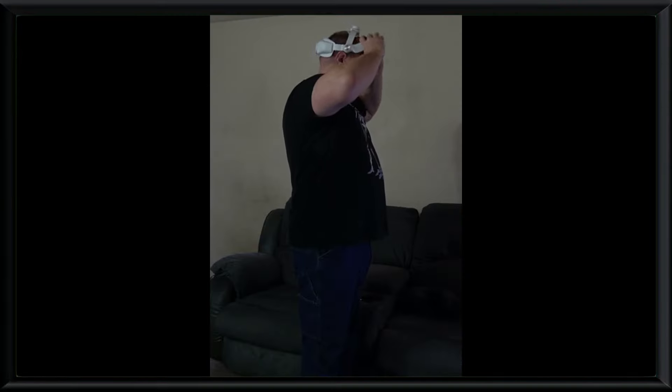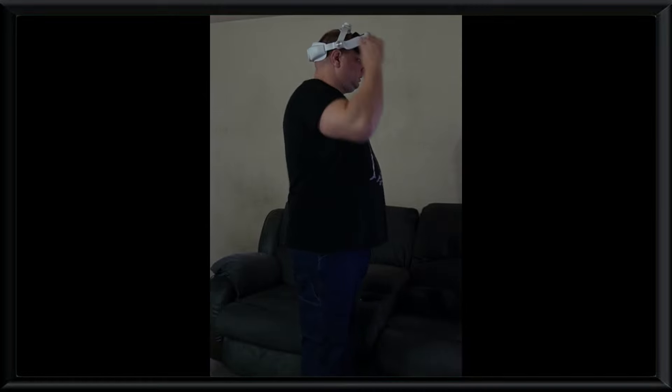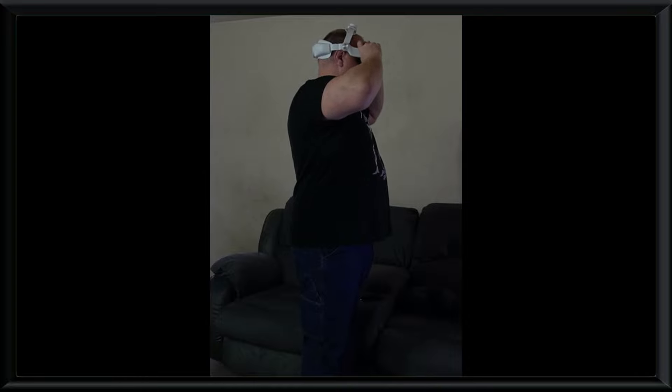This also means you have the ability to lift up the front of the headset to view the real world if you're not inclined to use the pass-through. I've always struggled with that particular feature on other headsets that claim it, and it never quite worked for me — until now. This headset performs that move quite nicely.